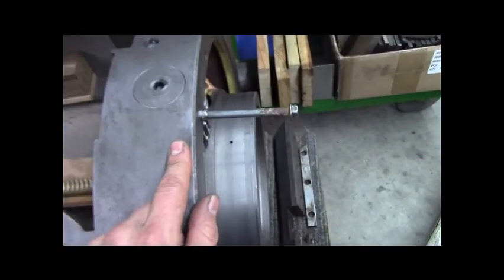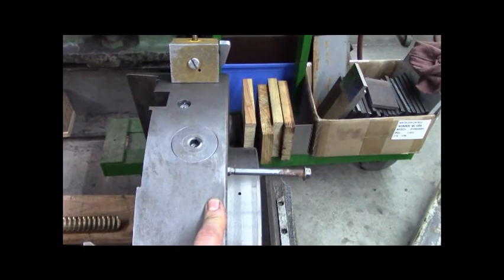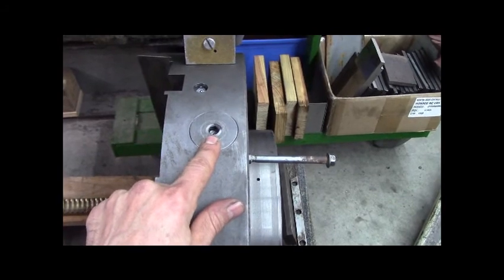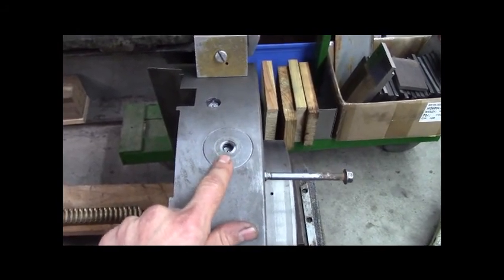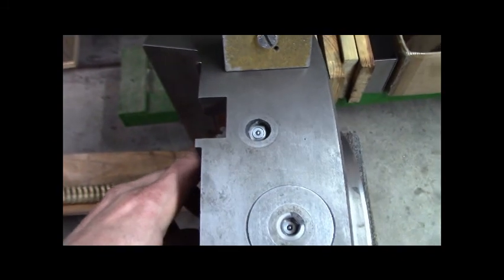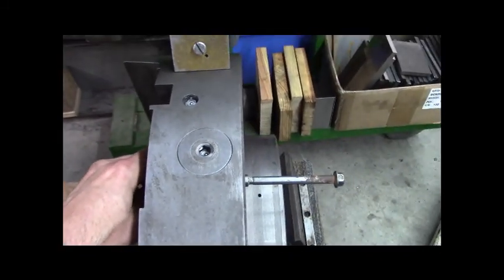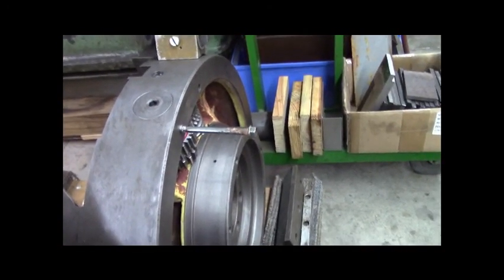Just wanted to show you guys that. I'm all fixed up now. I can adjust it with a three-eighths Allen wrench. I can lubricate it with a pump oiler, and I can lubricate that one too with a pump oiler, and get all the bushings and the gears lubricated. Alright, that's the Summit Boring Head and a little bit of the progress that I've made on it.